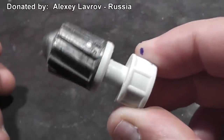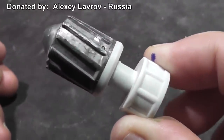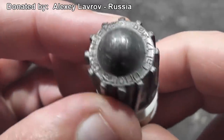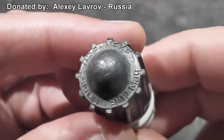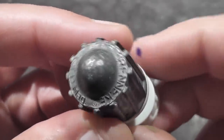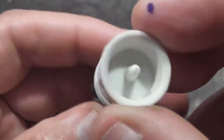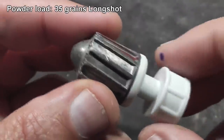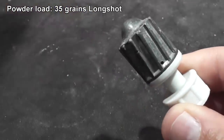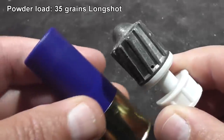Today we're going to demonstrate the Brennike Magnum Slug. This is a big heavy beast of a slug and this was generously donated to us by Alexey Lavrov of St. Petersburg, Russia. Brennike is from Germany and if you're in Germany you probably pronounce it Brennike. I'm not sure how Alexey got them in Russia, but these slugs have really seen the world.